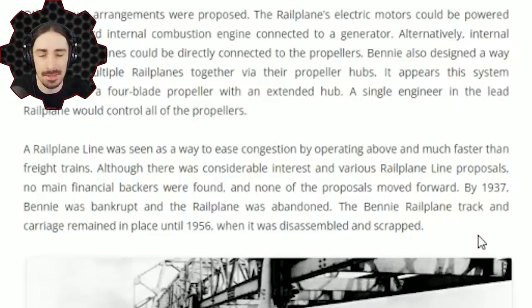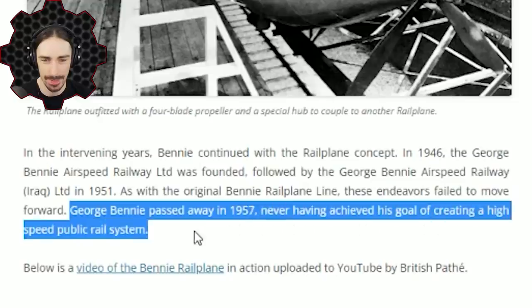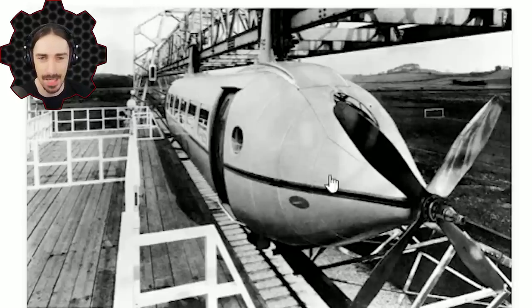If this thing was really that much better and more efficient than regular trains, why didn't it take off? As with many promising inventions that end up failing, it turned into a money thing. Benny was unable to find financial backers and none of his proposals were moved forward. He went bankrupt, all of his ideas were abandoned, his rail plane was disassembled and scrapped, and George Benny passed away in 1957, never having achieved his goal of creating a high-speed public rail system. He clearly put so much time and effort into this — hopefully I'll give it another 15 minutes of fame.